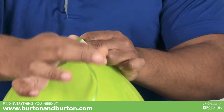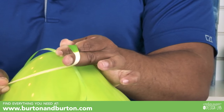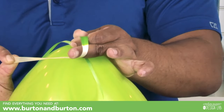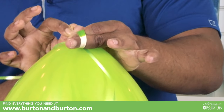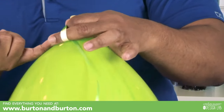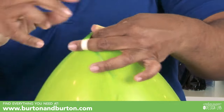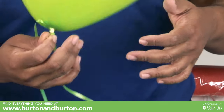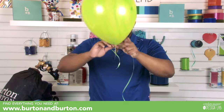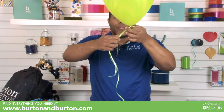The neck of the balloon goes around your second finger — this is the neck. The neck will be down through the ribbon, and now you see this space — just fall the neck through. I tie it this way because it helps me to move the ribbon faster.